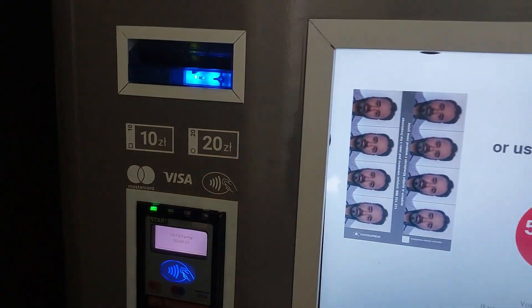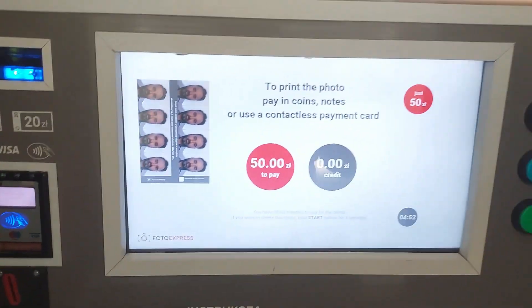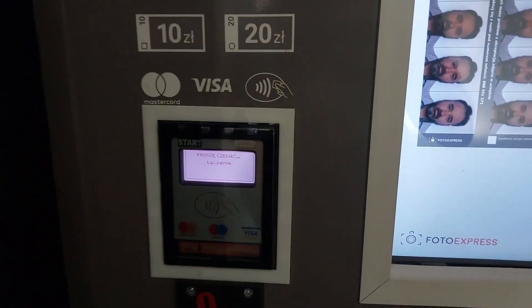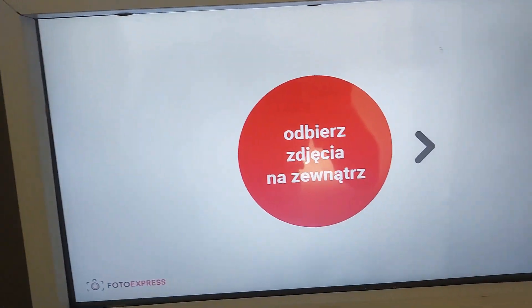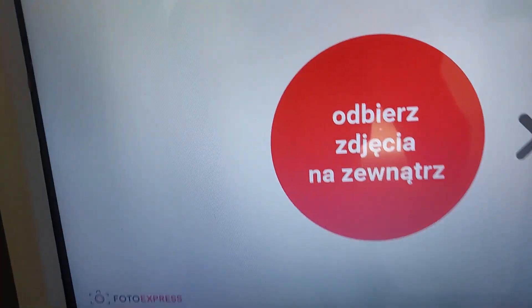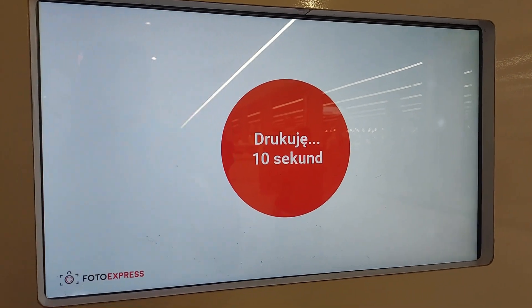Now I need to pay, either by coin or by card. I just made the payment and it's printing my picture — it takes about 10 seconds.